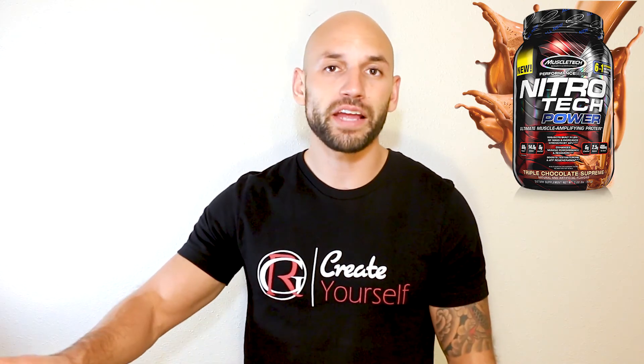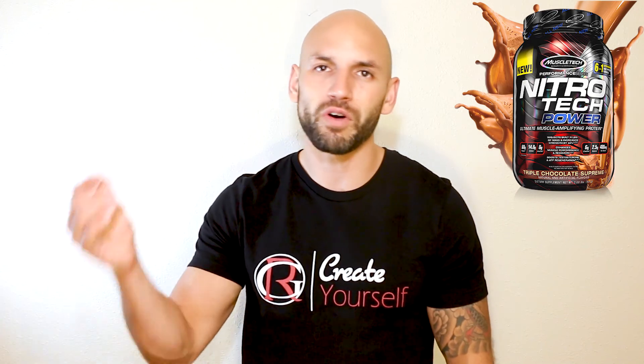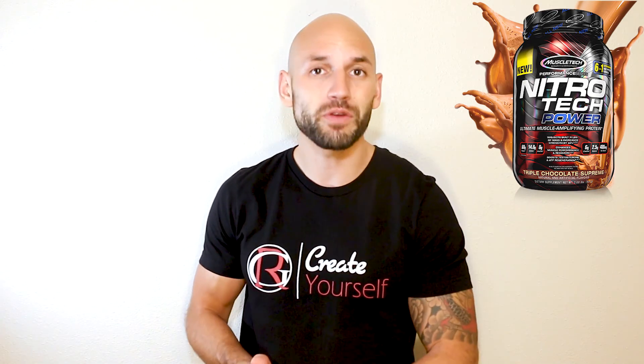Those are the reviews and what's inside the supplement. If you feel like getting it, I have the link down below. Always come back to Gym Rat World for all your supplement needs. I appreciate your time — thank you for stopping by.